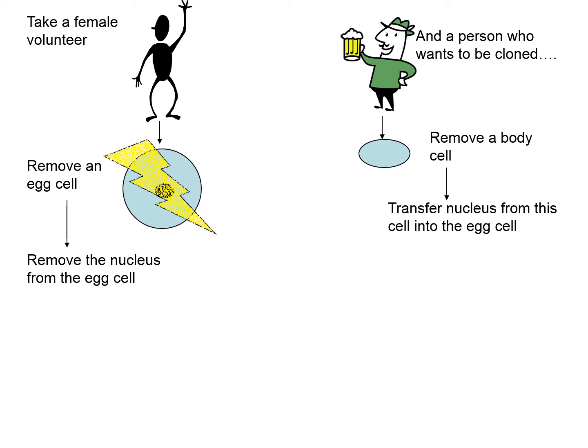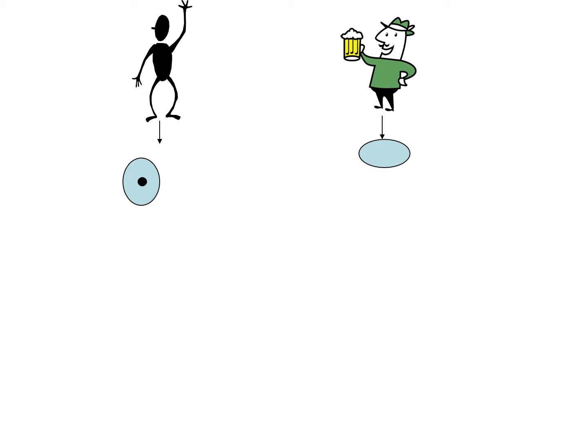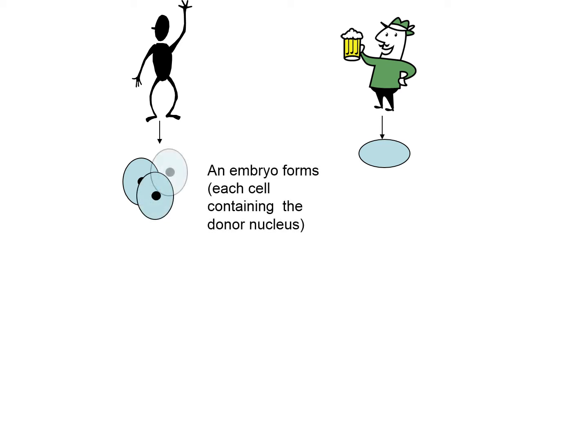A very mild electric shock will be provided to simulate the actual process of sperm fertilizing the egg. That will trigger the egg cell to divide. As the embryo divides, each new cell will have the complete genetic makeup — the full set of chromosomes — of the organism that you are trying to clone. That's very important in terms of development.